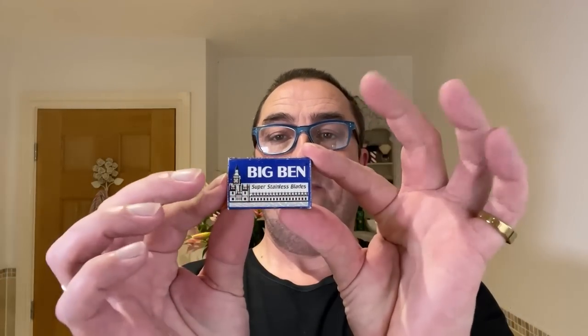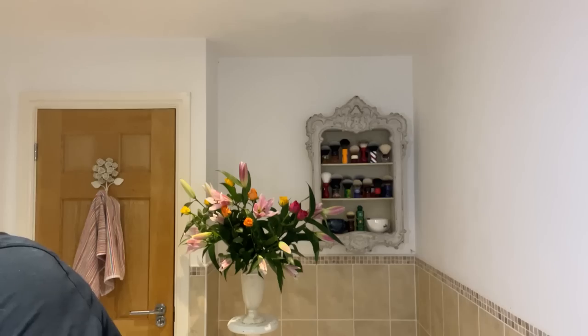The brush of choice is the Yaki 24mm tuxedo synthetic knot in red. Lovely. The blade — I'm going to use these for a while — a Big Ben blade, a super stainless blade made by the Lord Company. And then we're going to use this — one of my favourite Taylor of Old Bond Street scents, this grapefruit.